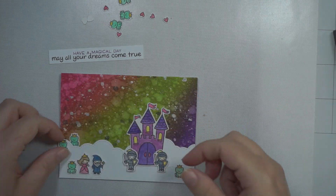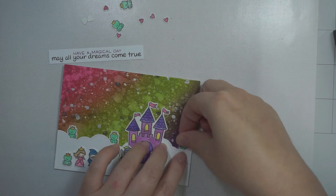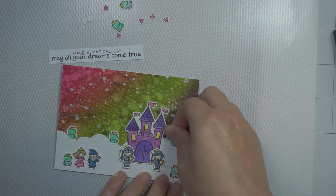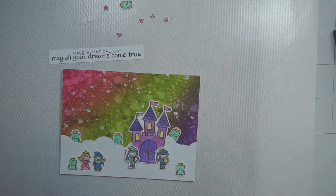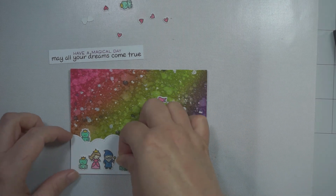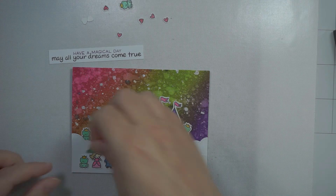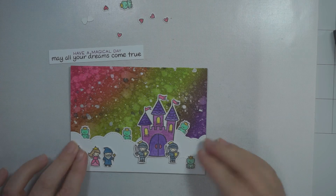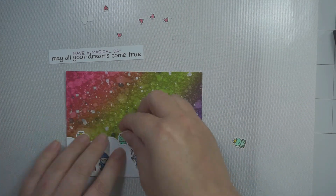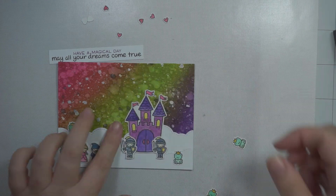I used Tim Holtz paper for the stamped images and watercolored them in, then cut them out with my ScanNCut. You guys know I love that thing. I don't have coordinating dies for most of my stamps, so I use my machine instead. It works really well — it even cut out all those tiny little hearts, which are teeny tiny, but it managed it and I was really pleased.